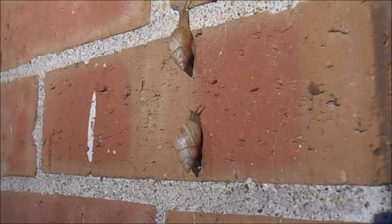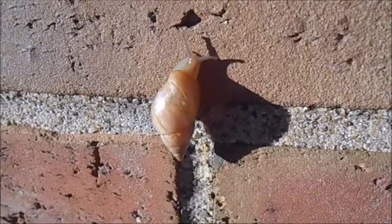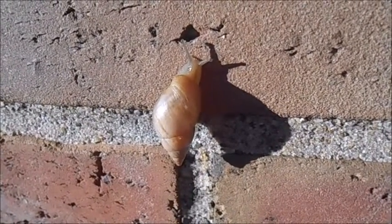Rhabdatus diobodus has a large distribution and it can be found in the southern United States from New Mexico east to Alabama and as far north as Missouri. The ones in this video are from northwestern Florida.